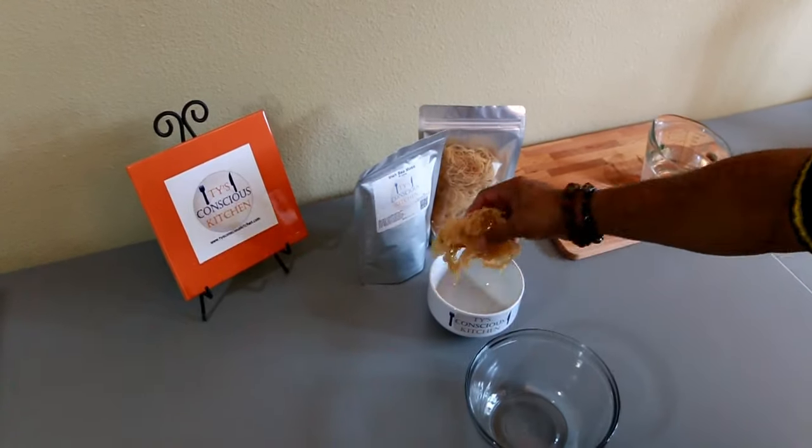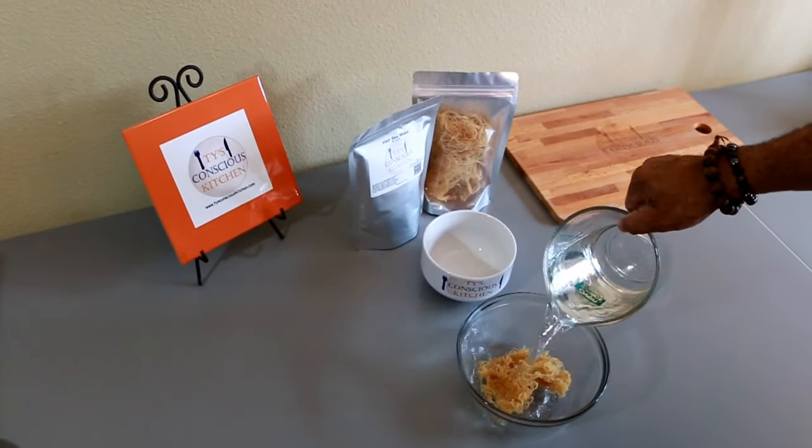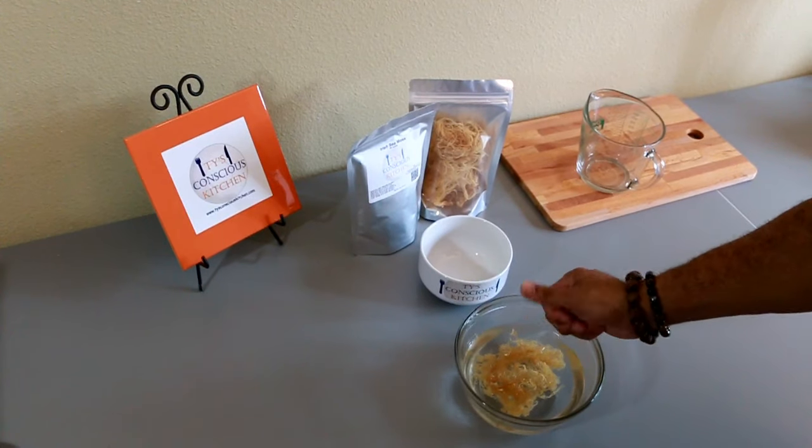I'm starting off with one ounce of golden sea moss. Place it in a large bowl — notice it's completely dried out. To rehydrate the sea moss, you need to add enough water to cover the top of it and allow it to soak for a couple of hours.